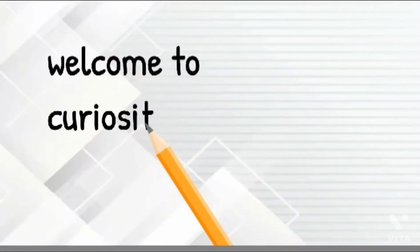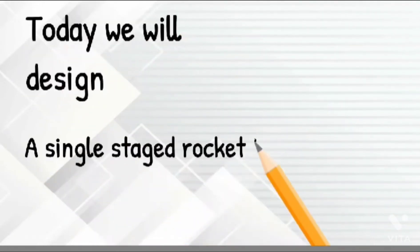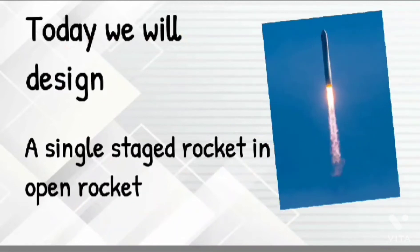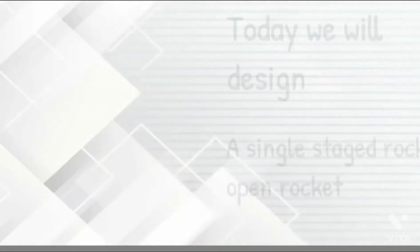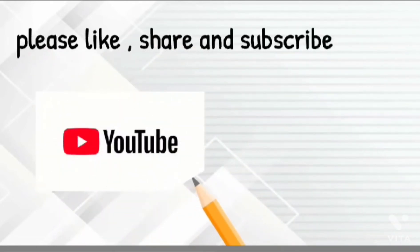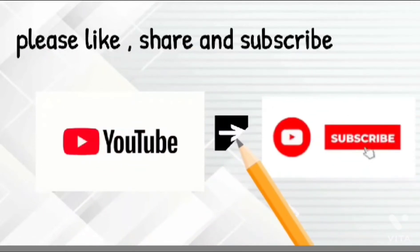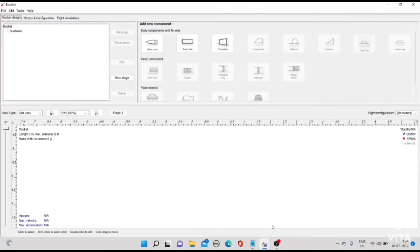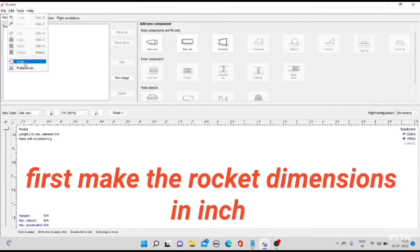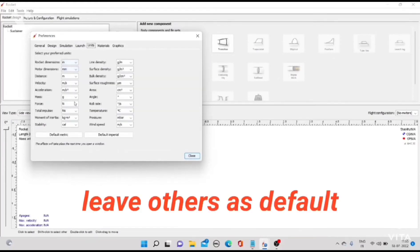First, make the rocket dimensions in inches, and leave others as default.